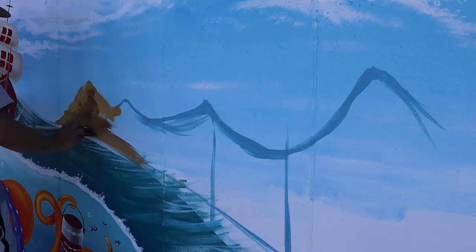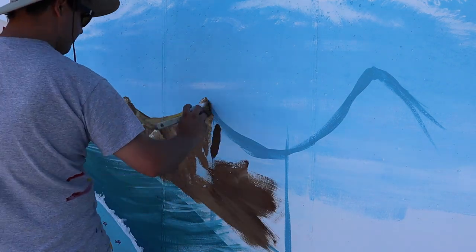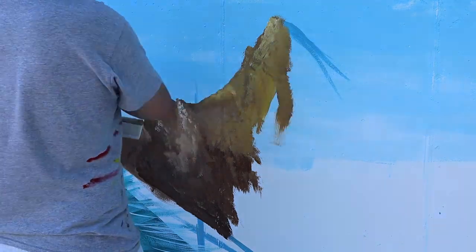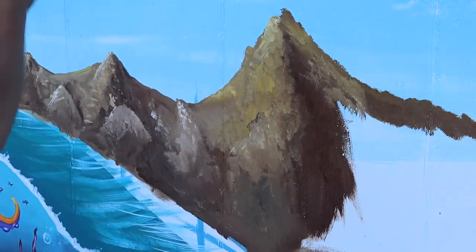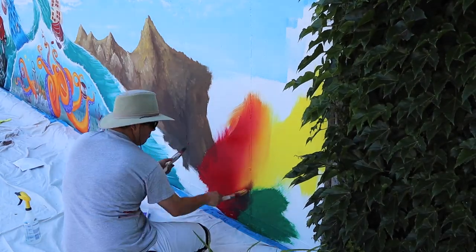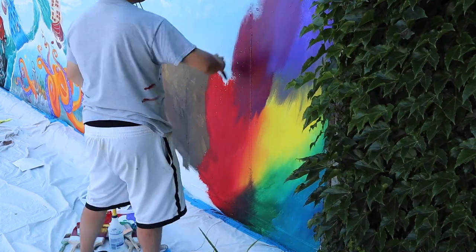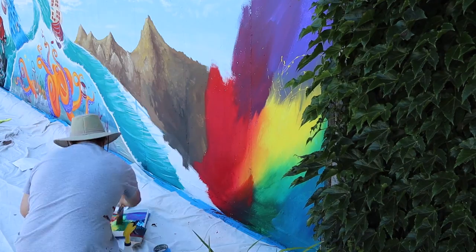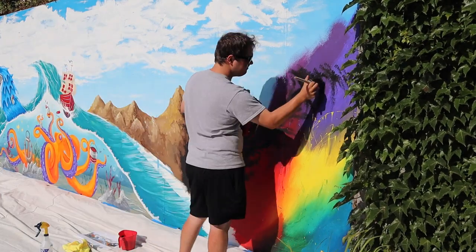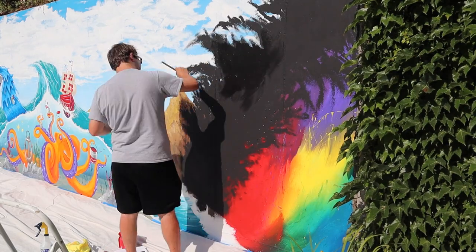Now we're going to go in and start painting our San Francisco mountains — this is going to have the Golden Gate Bridge in front of it. I don't need to be completely perfect because a lot of this is actually going to be covered up by the bridge and the details. I'm going to be creating a space scene to the right of this anyway, filling it in so that there are no voids — I don't need to be perfect about it because it will be covered up by the black. Here I'm filling in that last void of white space, which is pretty satisfying because it starts to bring everything together. This is going to be a cool chemical kind of feel, about innovation and looking forward to the future.